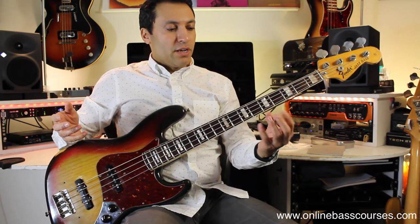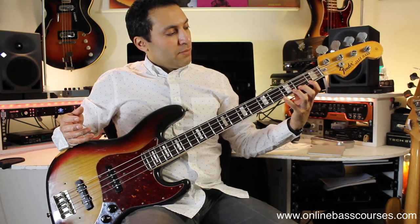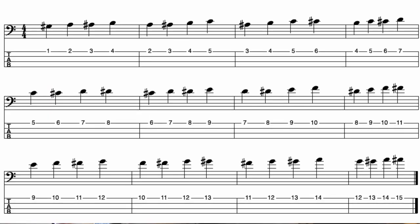Very quickly with the fretting hand: thumb behind the neck, fingers curled, playing one finger per fret on the fingertips. Plucking hand: alternating fingers. I've got this one exercise which is a little boring, but it does work to get your hands going.